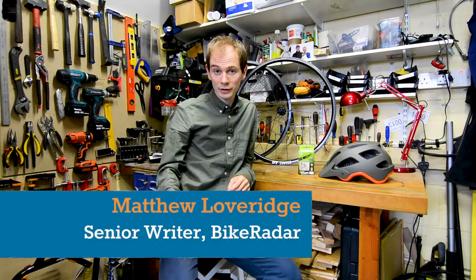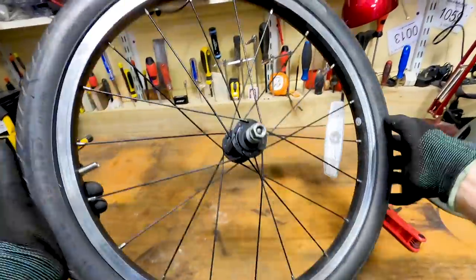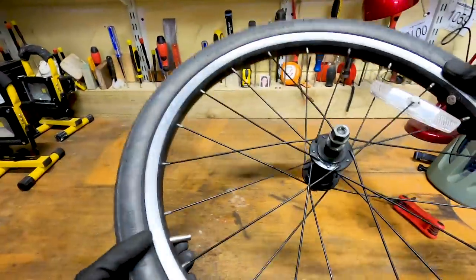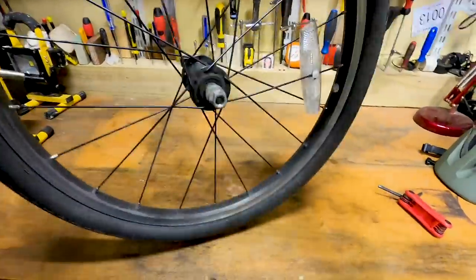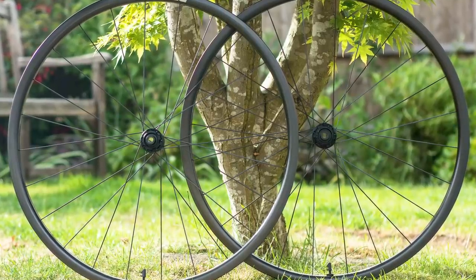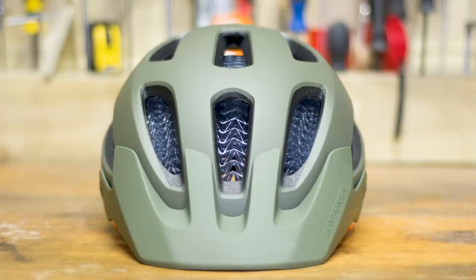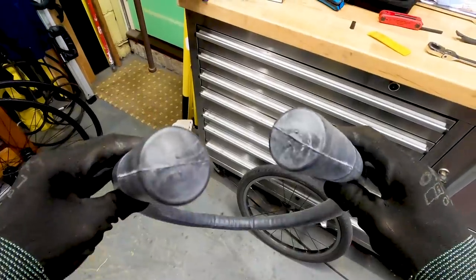Welcome to Bike Radar's Tech of the Month, our look at the shiniest, most exciting new kit to have landed on our doorsteps. We're still in some sort of lockdown here in the UK, so this is coming to you from my garage at home. This month, I'm going to be looking at a very fancy new set of DT Swiss wheels, a new Bontrager mountain bike helmet, the cheapest yet to feature their WaveCell safety technology, two new Garmin cycle computers, and the weirdest inner tube you've ever seen.